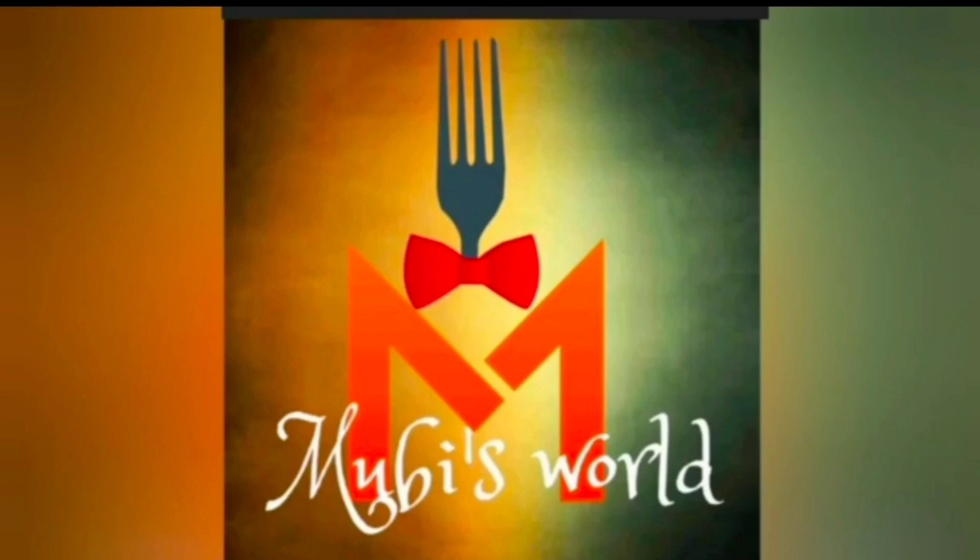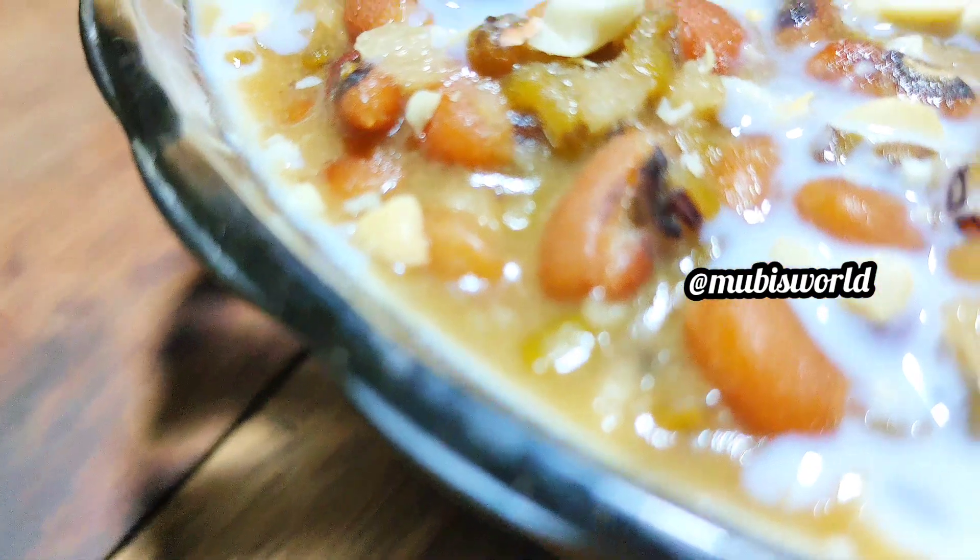Hello friends! Welcome back to Mubi's Vault! This is Mubi's Shira, Ismail.